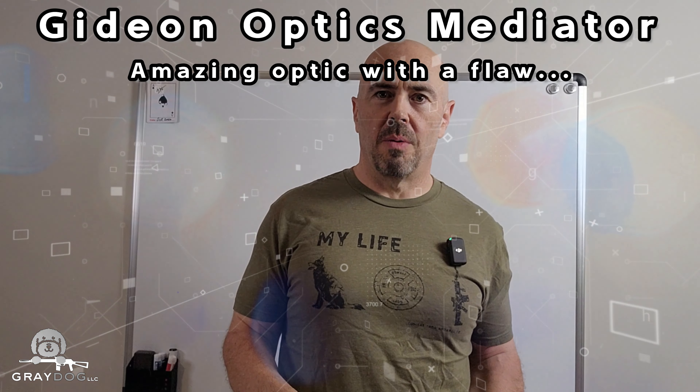Hey ladies and gentlemen, a little more impromptu than I like, but quickly I want to talk about the Gideon Optics Mediator. I actually ordered it on Saturday, received it on Tuesday, and today is Wednesday.